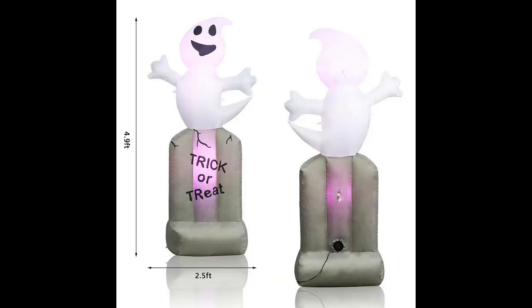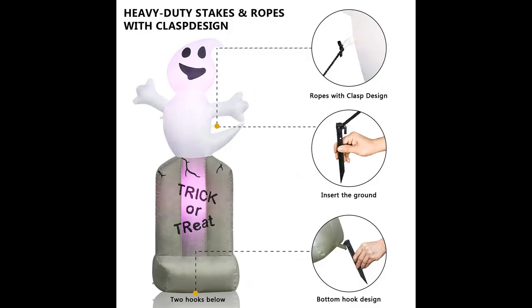A 5-foot smiling ghost rises out of a haunted tombstone, providing a spooky greeting for neighbors or guests in and out of the home. The inflatable reads 'treat or trick,' which is perfect for Halloween outdoor yard and garden decoration.